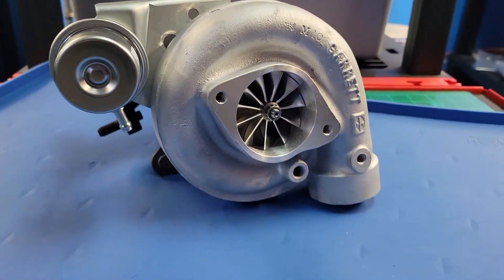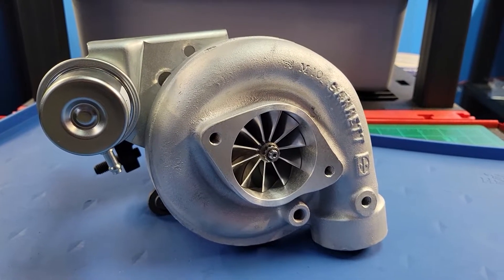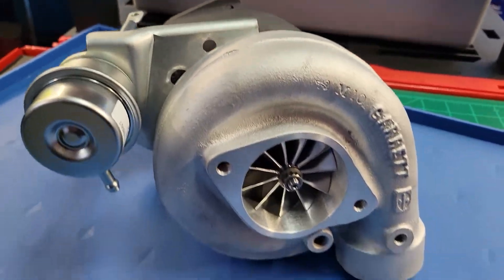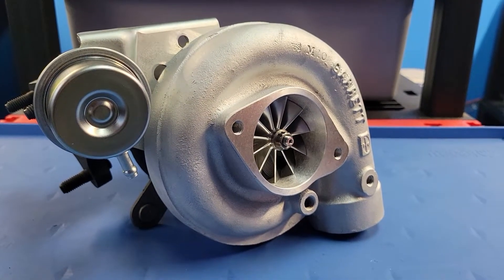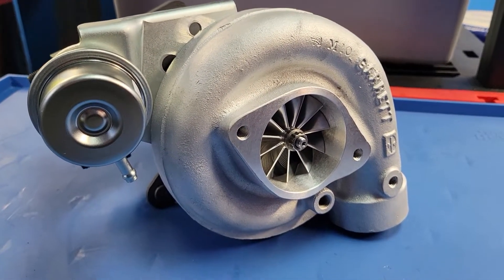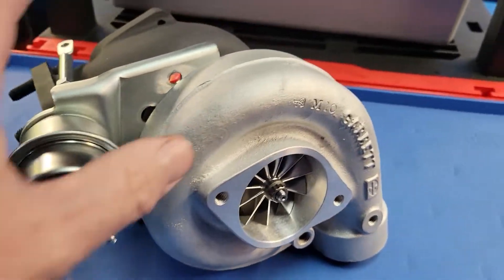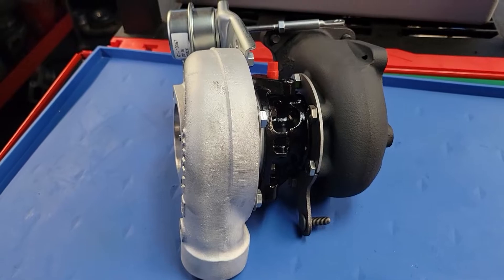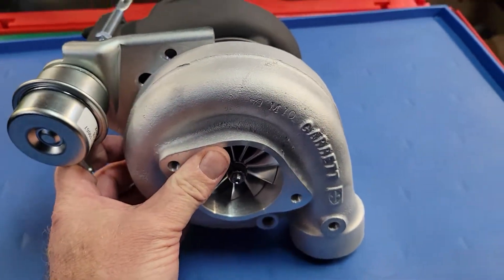So what upgrades do you need to run this turbo? You can bolt it on a completely stock car, but you're going to run out of fuel pump and injector really quick. Just like the venerable TA-33C that's been around forever — basically the TA-49 for the hot air — this thing's going to work best with at least 36 pound-an-hour injectors. A stock torque converter will work, but it gets very happy with a well-built 2800 stall converter. This is enough airflow to support well into the 550 horsepower range if you've got enough camshaft and cylinder head to support it. So size your injectors accordingly.